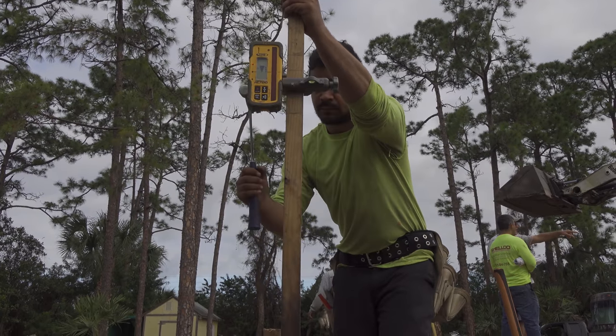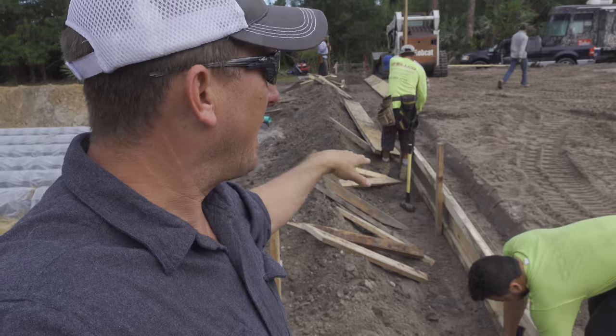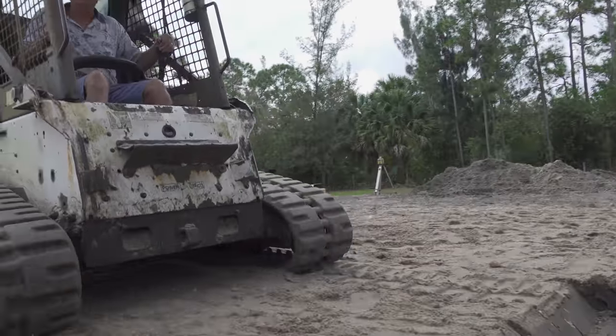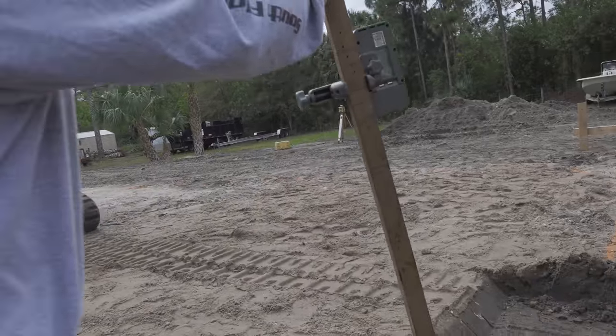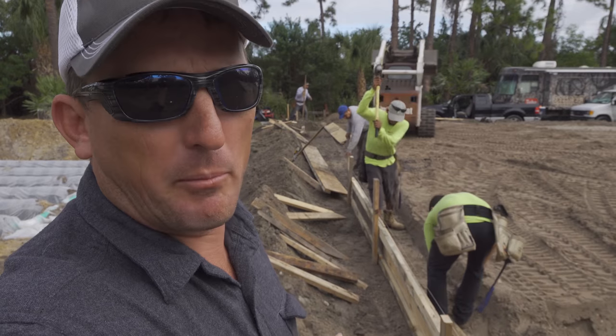He's using this laser to set the forms at exactly the right height all the way around. My dad's using the Bobcat to dig the footers of the house. The footers are the base of the foundation. If you don't build the foundation perfect, the house will never be perfect.